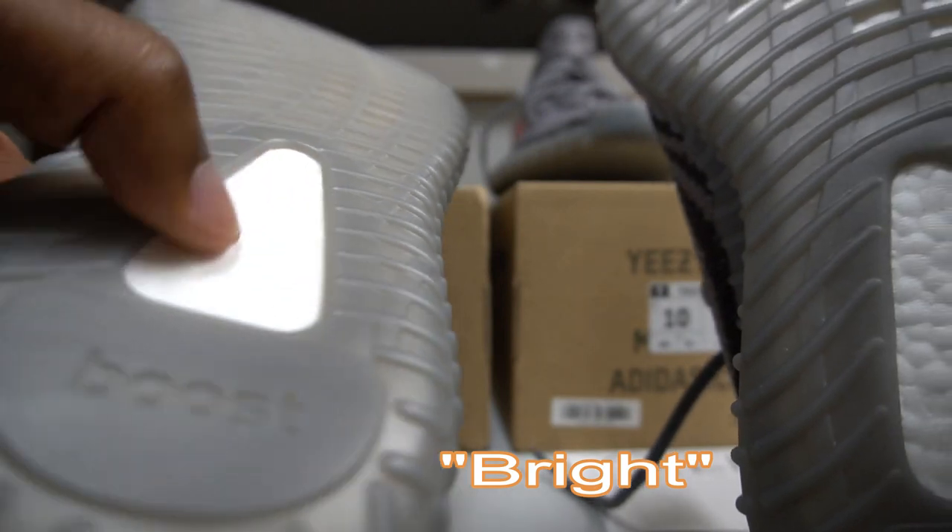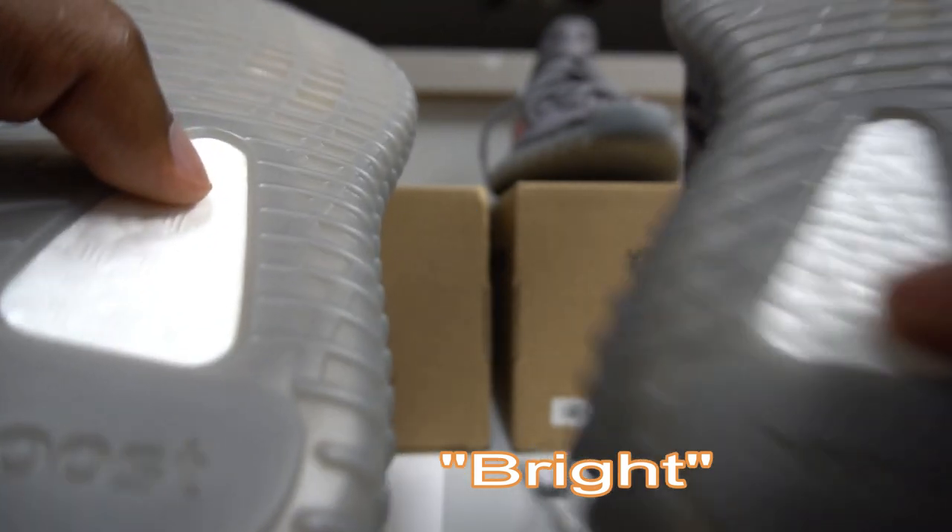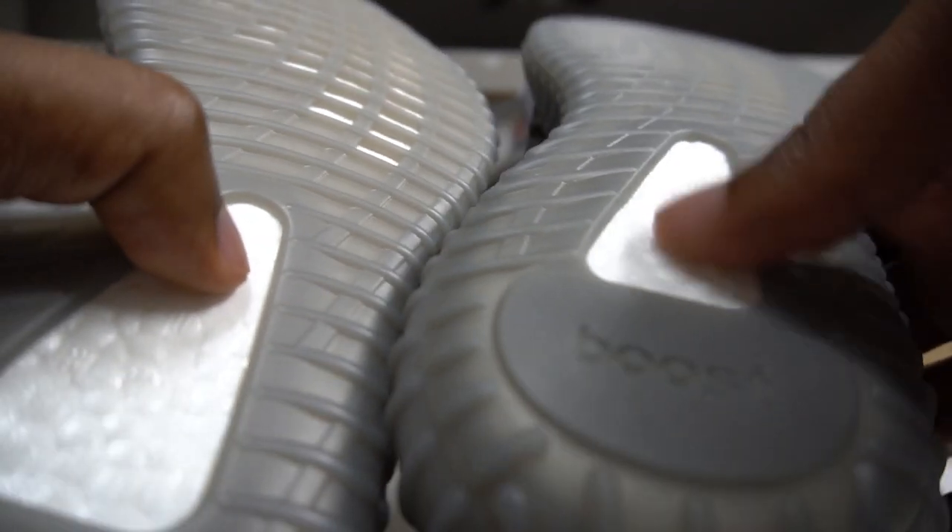Also, the boost on the fake one is a little bit shiny — it looks kind of oily, like there's something on top of it. The real one doesn't have that.